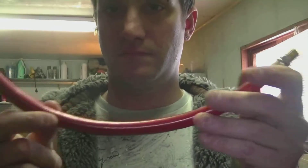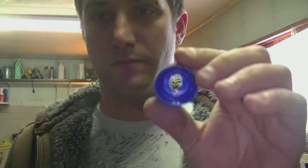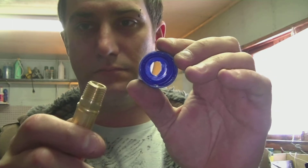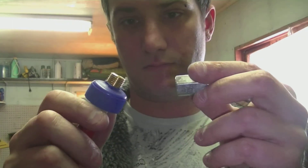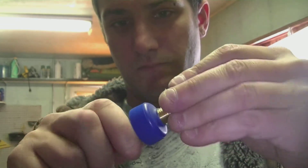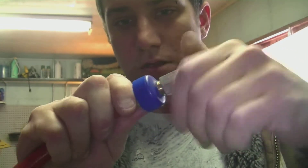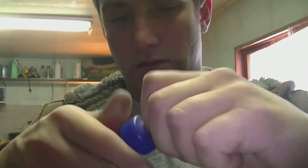Next you're going to want to cut a piece of the hose to the length of the bottle and drill a hole in the cap, and you want to put the hose inside the cap like so. Then I used a female coupling at the end and screwed it on to the cap just to keep it secure. Make sure that it's real tight because you don't want any air getting through.